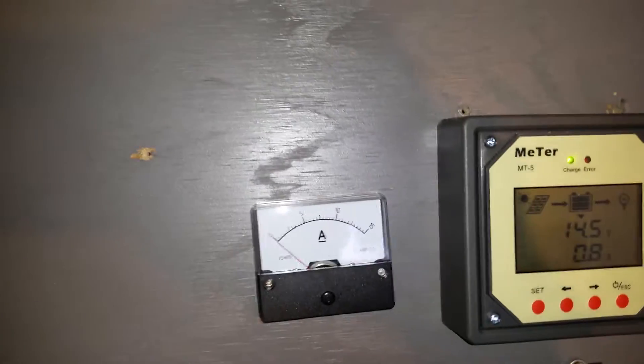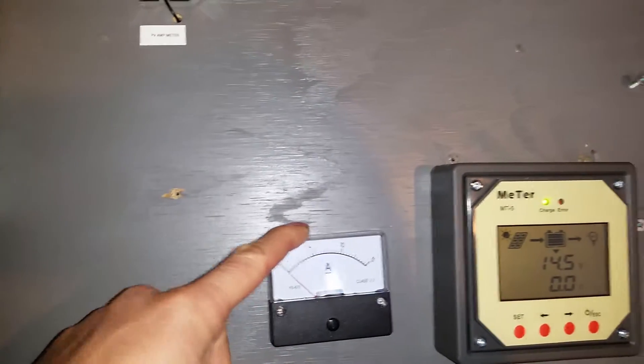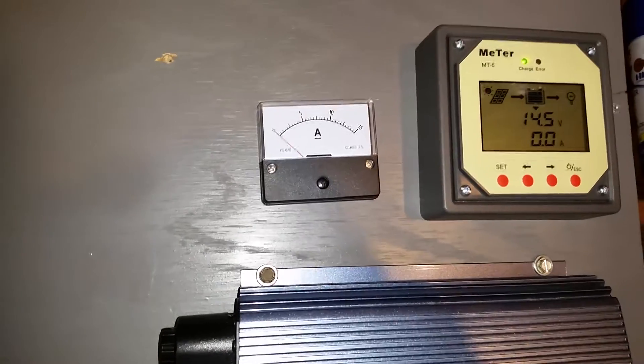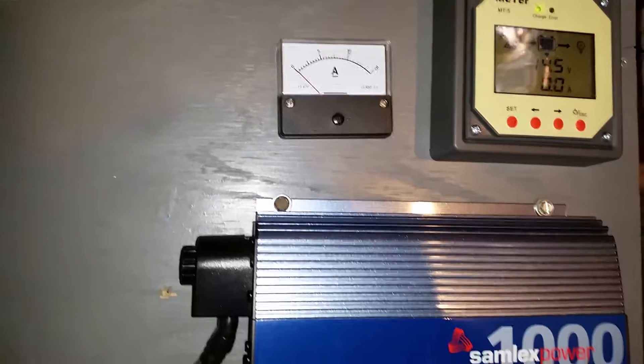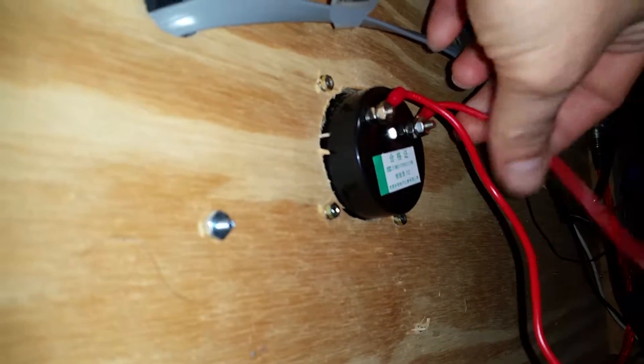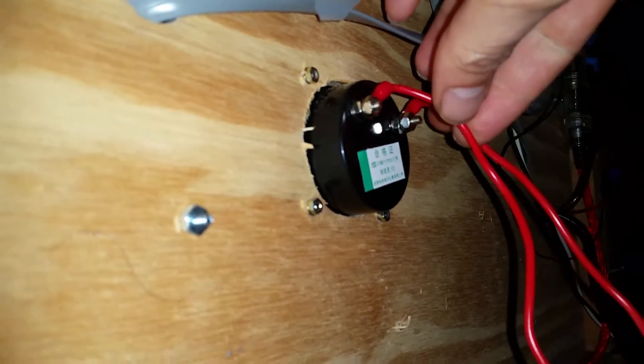I want to make this video — I just installed my 15 amp analog meter. When I got it off Amazon it says you don't need a shunt. Let me show you the back: one connection goes to the solar panel positive, and one goes to the battery. If you have it wired backwards, the needle goes negative.